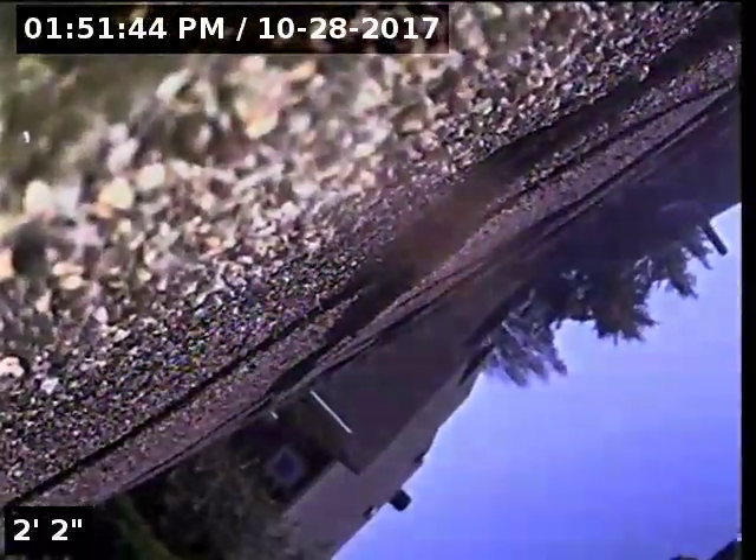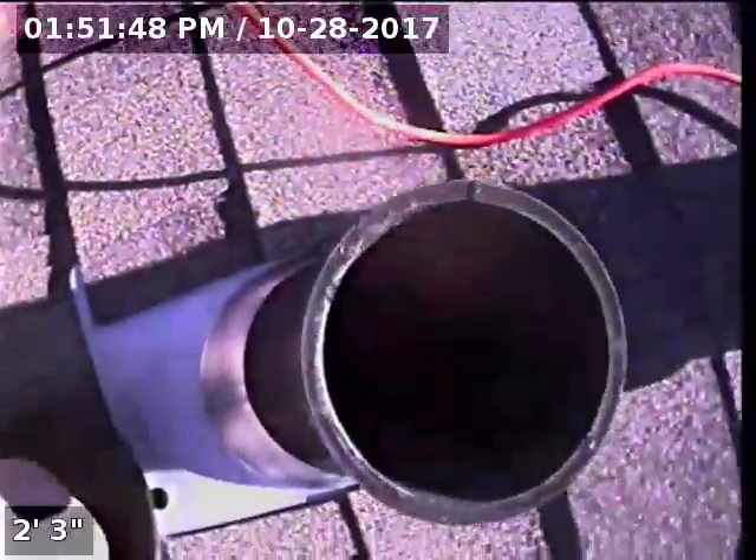Good afternoon, I'm Jeff at Sewer Tech Northwest. Today we're at property address 3731 Southeast Main Street here in Portland. We're on the rooftop going through a three inch ABS roof vent. I'm going to check the overall condition and serviceability of the sanitary sewer line.